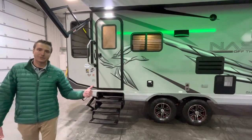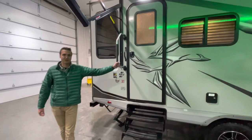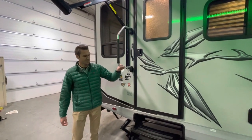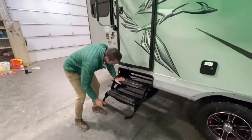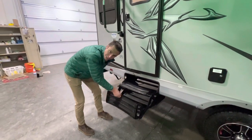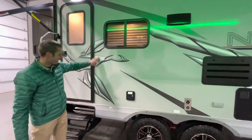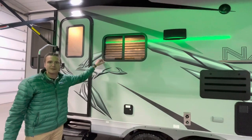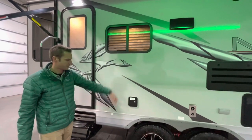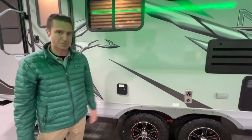Now that we took a look at the underneath of this coach, let's take a look at everything else. Pretty standard entry door assist handle — nothing too fancy. We do have standard steel triple steps; dry lube keeps that functioning nice and easy. Nice graphics package from Northwood. We do have federal paint insulated windows on all of our Nashes. Our freshwater fill — this is a 50-gallon freshwater tank, so a pretty good-sized tank.